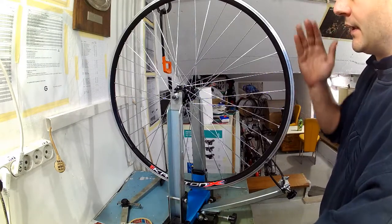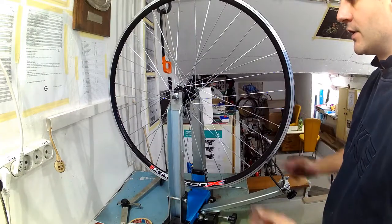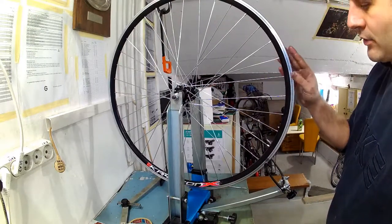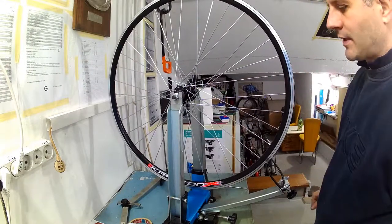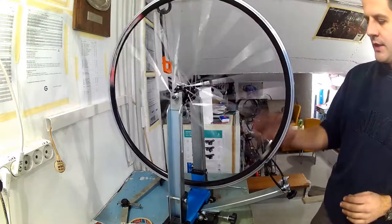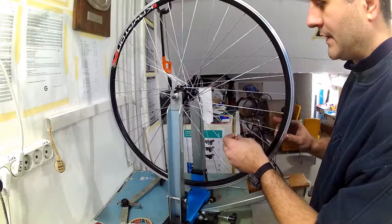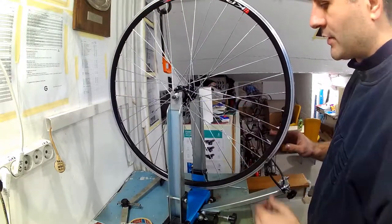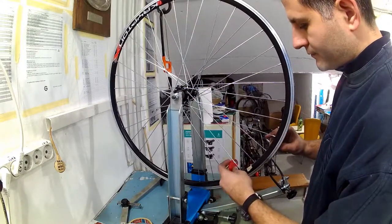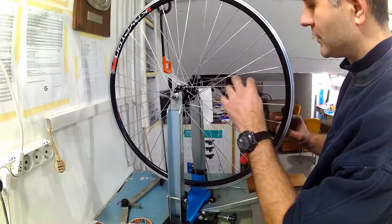For rear wheels where the right hand side spokes go at a steeper angle to the rim than the left hand side spokes, tightening both sides by the same amount will result in the rim moving a bit towards the left. That is why when taking up the slack on a highly dished wheel it is sometimes good to tighten the right hand side spokes by half a turn and the left hand side spokes by only a quarter of a turn. I will do this around the whole rim until all the spokes are reasonably tight and there is no play.